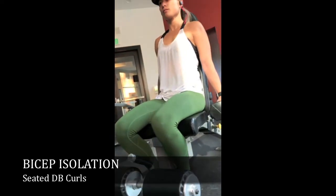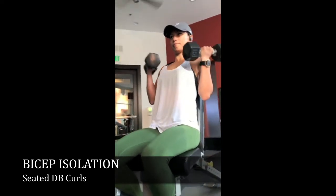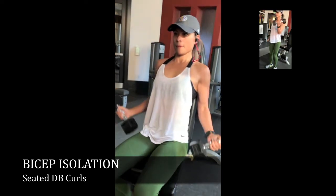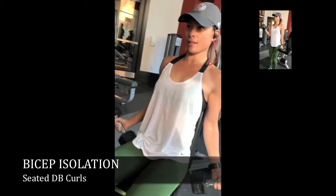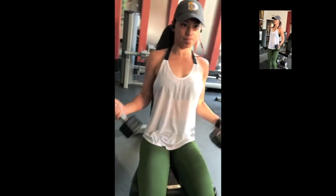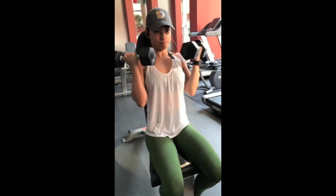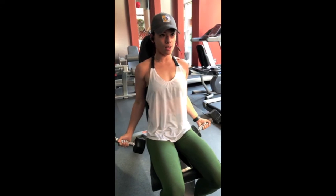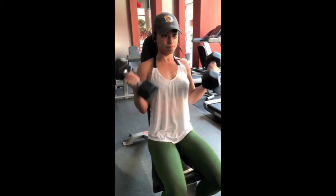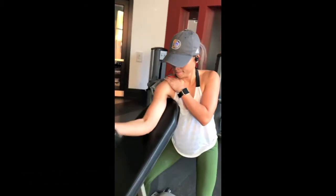What is up guys! So we are starting this workout with some seated dumbbell curls. You want to do seated because you're avoiding using that momentum and bounce from your legs, so you're really just using your biceps and nothing else. Make sure to breathe, and really focus on that mind-muscle connectivity.